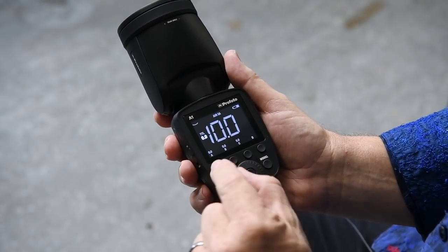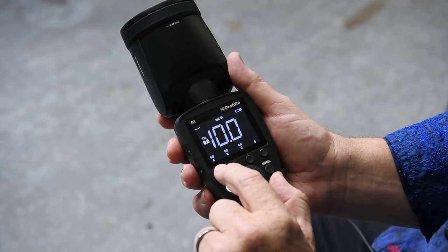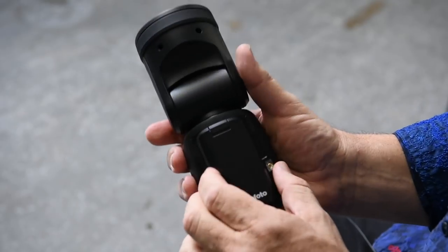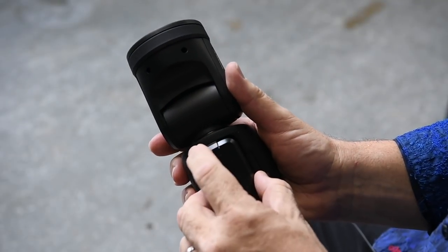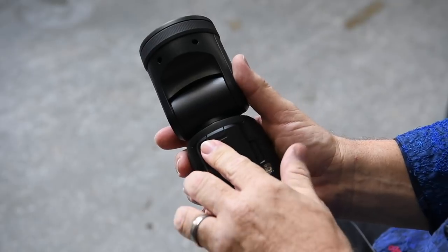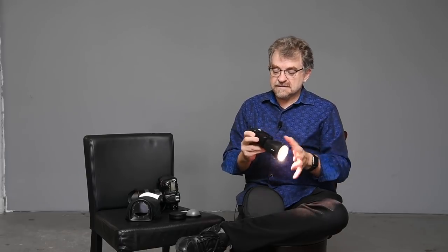You can set power levels for your other flashes here. The battery is a proprietary battery and there's a charger for it — clips in simply. And it has a very strong modeling light — that's really nice.